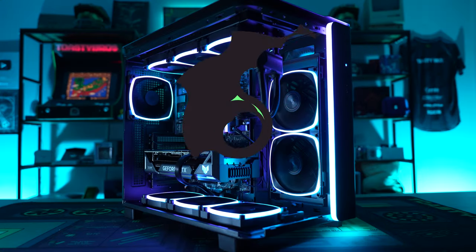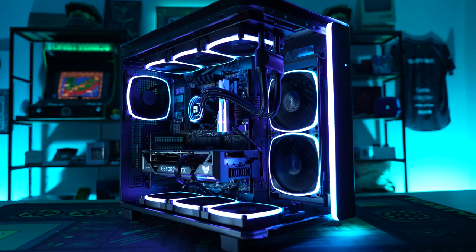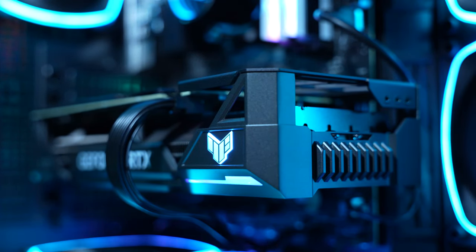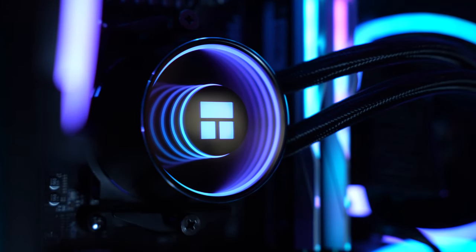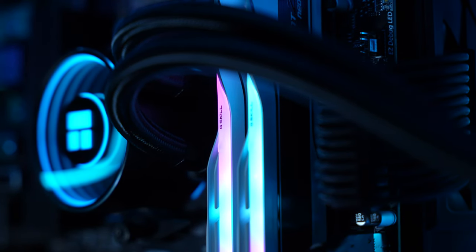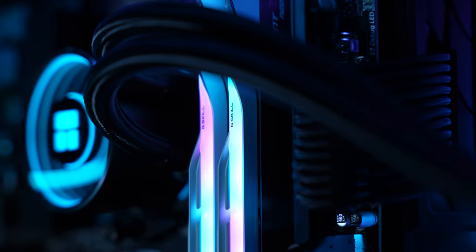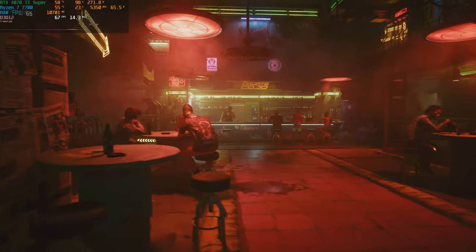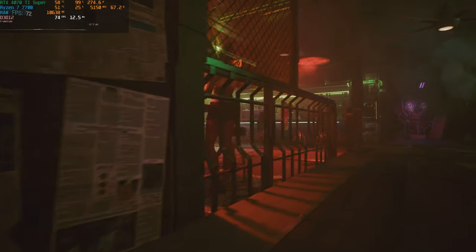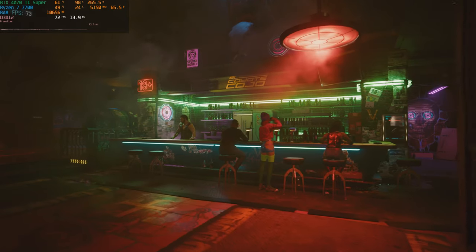We just finished 4K benchmarking and managed to get well over 100 FPS in every game we threw at it. The case is amazing — with all the fans, the airflow is great, it sounds good, and it performs great. We tested a couple of AAA titles further. Cyberpunk at 4K with DLSS quality and ray tracing on ultra settings got an average of 70 FPS — pretty much max settings 4K at 60-plus. Really dang good.